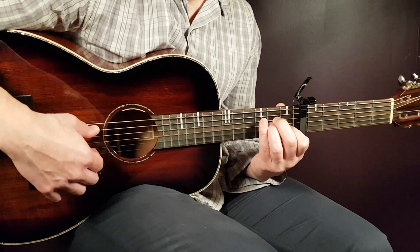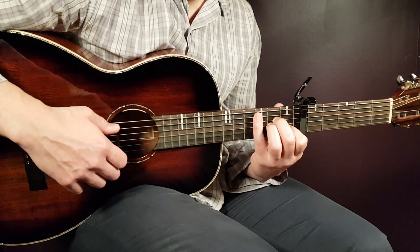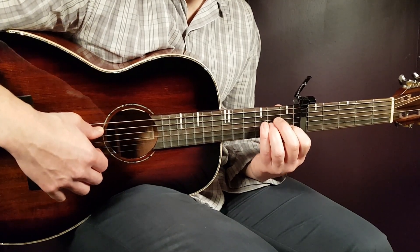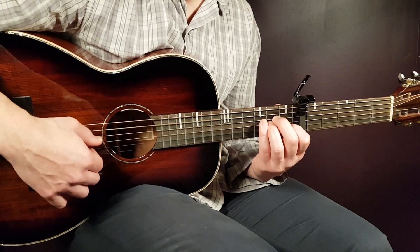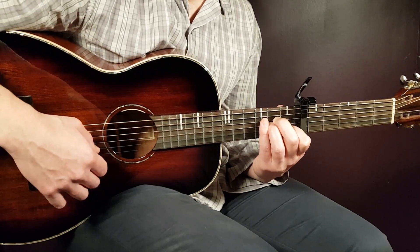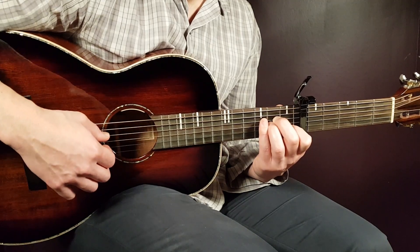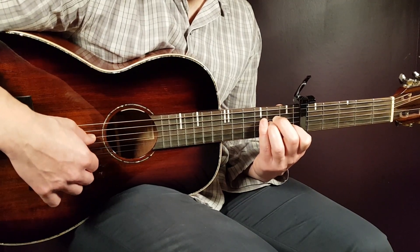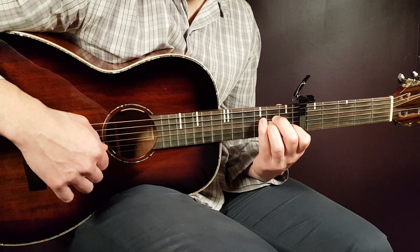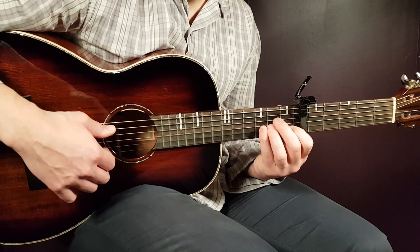Hold the A minor chord as it is, and then you're going to play: the open A string, then the second fret D. Then you play first fret B and open E together. Then back to second fret D. And then again, end with first fret B and open E. So that's it for A minor.